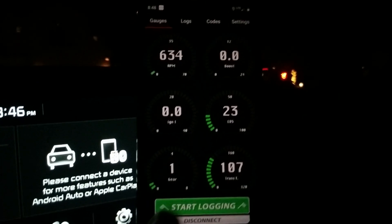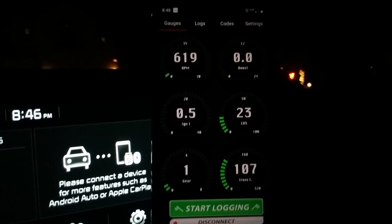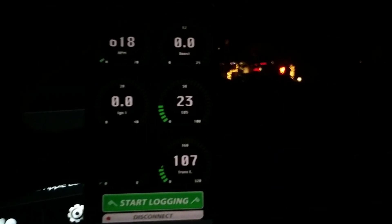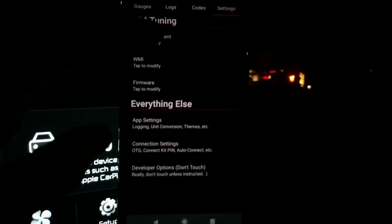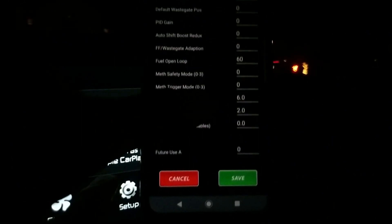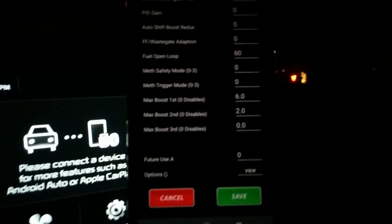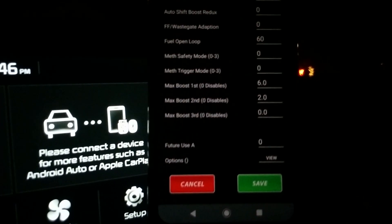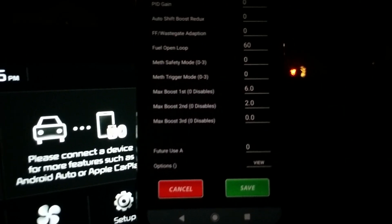The nice thing about actually having gear on here is that rather than doing boost by speed, we could actually now do true boost by gear. So if you go here under settings, user adjustment and scroll down, you can see the boost by gear settings here. I've set this up so that in first gear it lowers boost 6 psi and in second gear it lowers boost 2 psi.